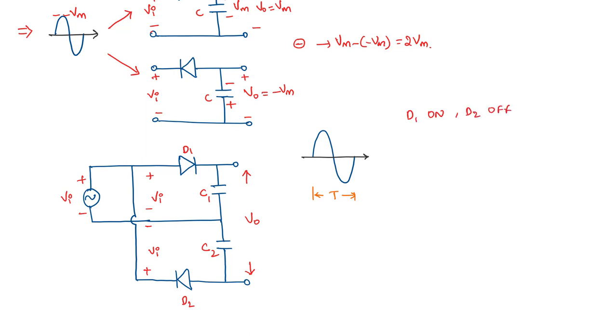With D1 as a short circuit and D2 as an open circuit, D1 allows current to flow and lets capacitor C1 charge. Up to t = T/4, C1 charges to the peak value Vm. Beyond that point, the voltage across D1 becomes negative as the input falls below Vm, so D1 turns off and stops conducting. C1 remains charged to plus Vm. During the next quarter cycle, both D1 and D2 are off.